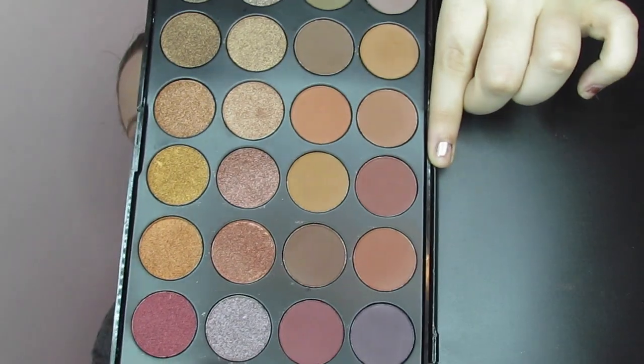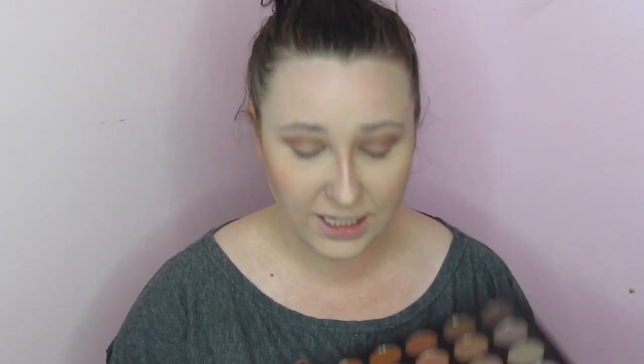Then I'm going to go in with this color right here — it's kind of a red-toned color. Excuse all the noise in the background, y'all. So this is probably going to be my last shade on the lid. I'm going to take this darker brown and put that in the corner of my crease.